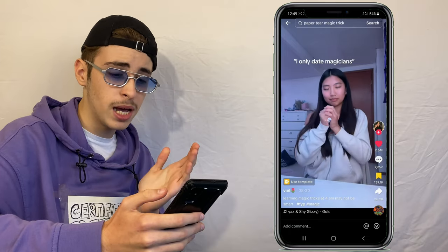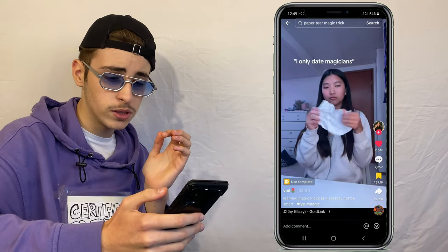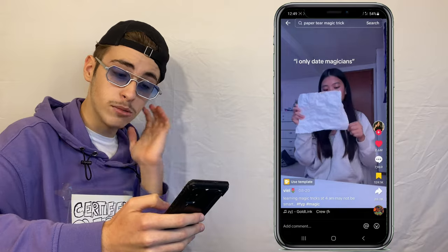Next up we have another content creator called Vial. She has a piece of paper, tears it up into pieces, rolls it into her hand, and then it becomes a full piece of paper again. This is the most viewed video we're going to be seeing today — it has almost 31 million views. As a certified professional magician, Vial, you are very good at this trick.